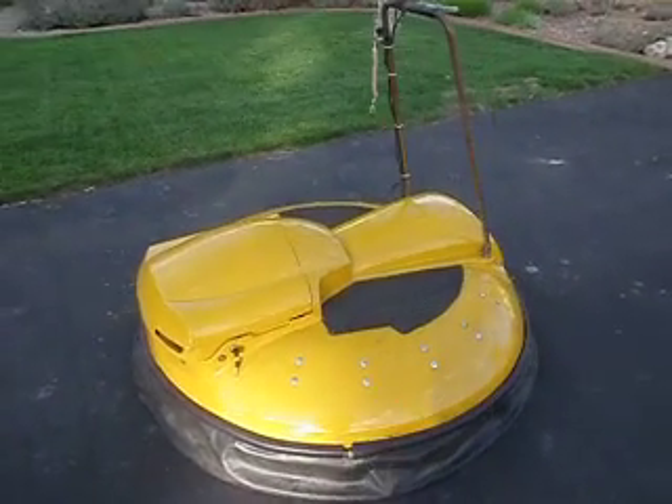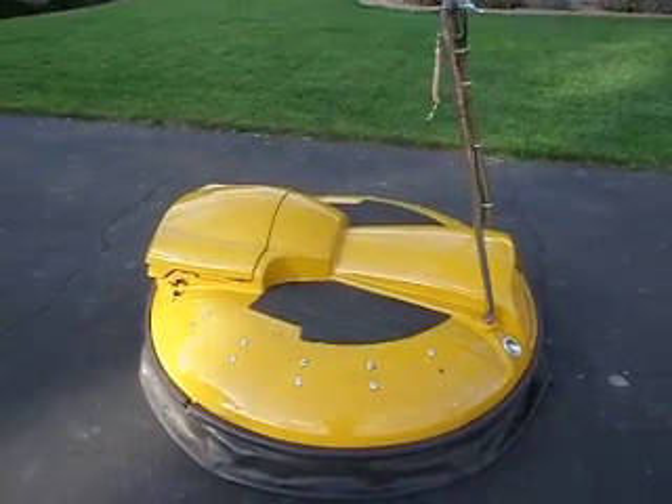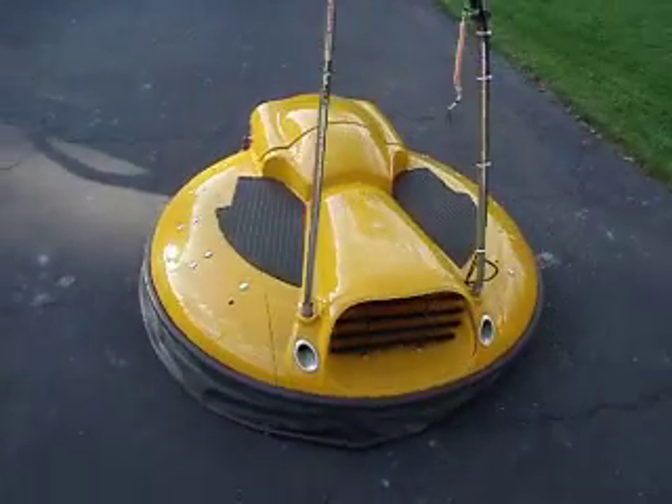Hi, today we have a really cool hovercraft for sale. It is probably about four and a half feet in diameter, fiberglass construction, nice original orangey yellow paint on it.